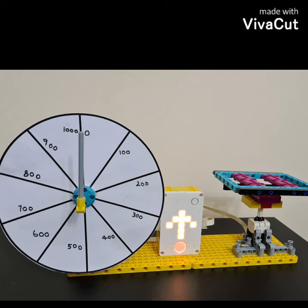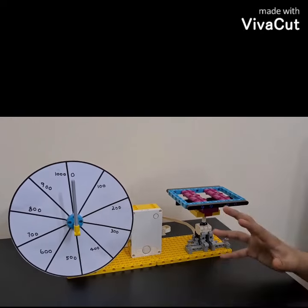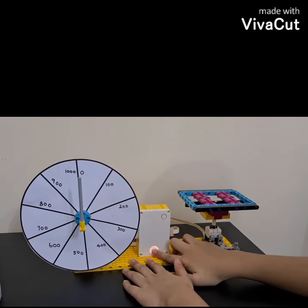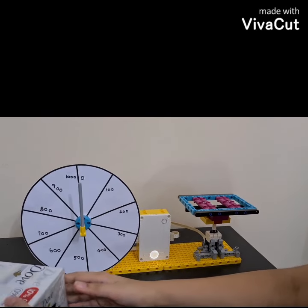Here the weight is not displayed on an LCD as opposed to the digital weighing scale. Instead, a pointer moves along the graduated scale. So let's see how accurate my weighing machine is. I am going to turn on the hub right now.